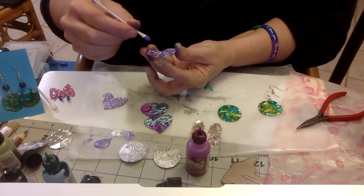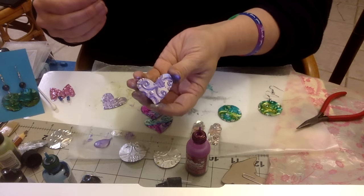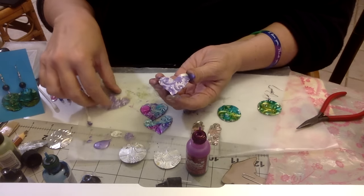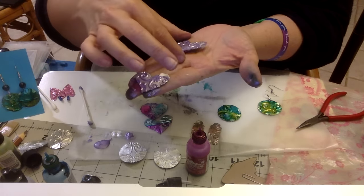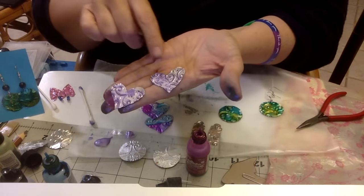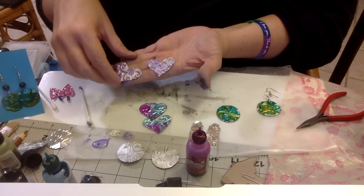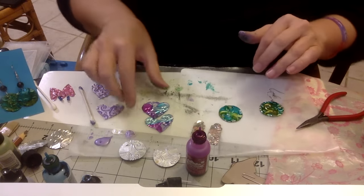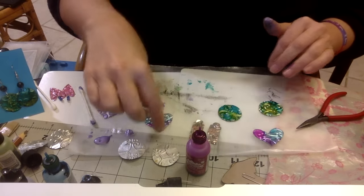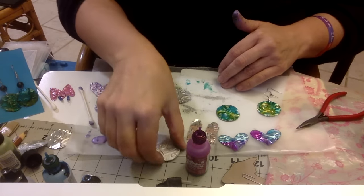I am by no means the expert on alcohol inks, so if any of you guys have tips - as you can see, one coat and then gone back over with a little bit of detail. These also have the Rockstar on the back. I actually like that - I'm really big into recycling and I don't mind everybody knowing that I handmade them a gift out of something that would have been thrown in the trash.